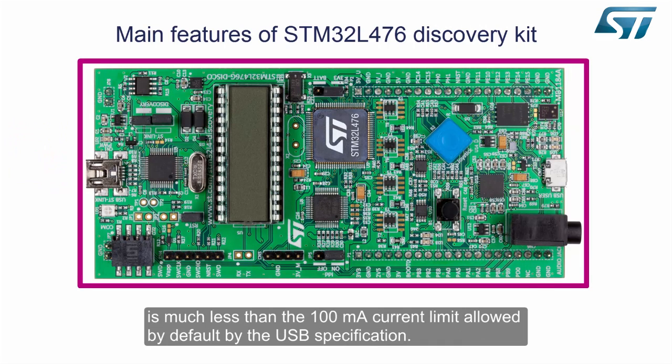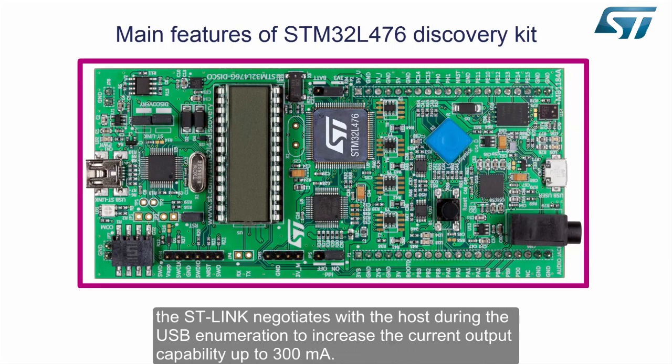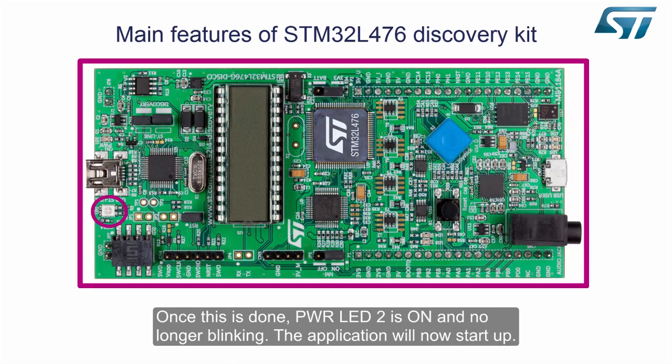The current consumed by the application is much less than the 100mA current limit allowed by default by the USB specification. Nevertheless, to provide the user with more power for their own applications, the ST-Link negotiates with the host during the USB enumeration to increase the current output capability up to 300mA. Once this is done, power LED 2 is on and no longer blinking.